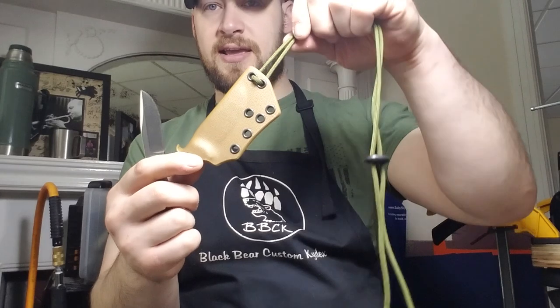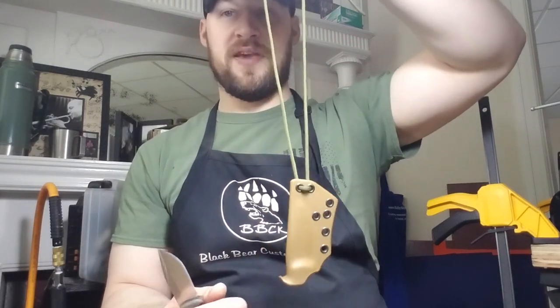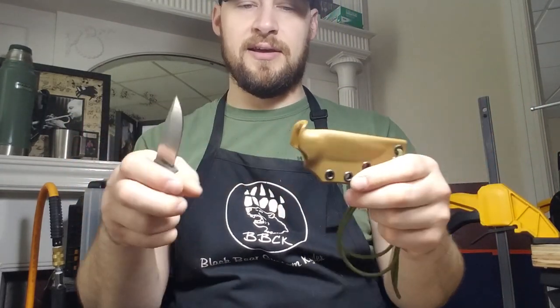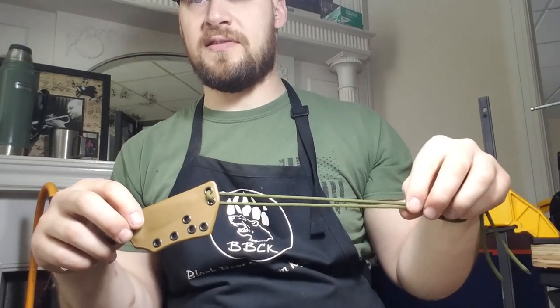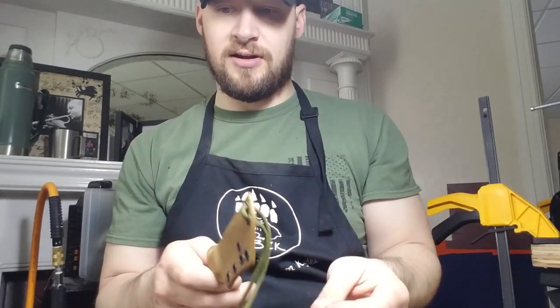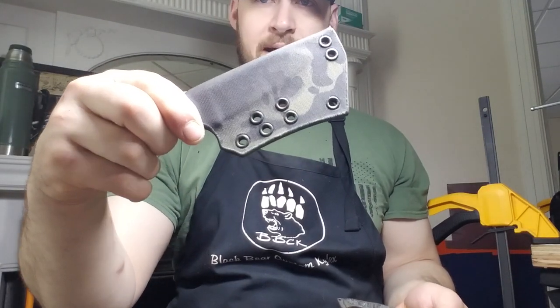The sheath for this one is also set up for a tech lock. I'm currently working on putting together basically every potential option for kydex systems so I can get pictures and update my website. I currently have a paracord necklace on it — I might even send it to Scott with the paracord on it. So that's the coyote brown sheath with black multi-cam fabric.